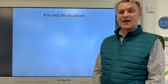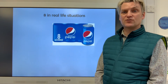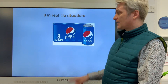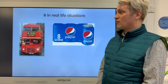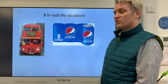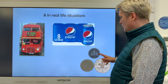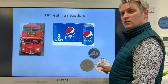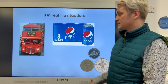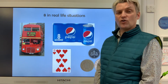Here's the number eight in some places where you might have seen it before. You can buy cans of drink in a pack of eight — there are eight cans of pop in this pack. Here's the number eight bus — remember, it has the number on the front to make sure you get on the right bus. We've got some coins for when you go shopping: the five, the two and the one — five, two and one makes eight pence. And here's the eight of hearts if you're playing a game of cards.